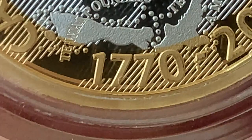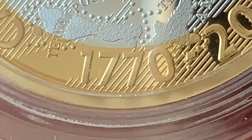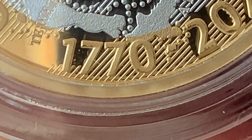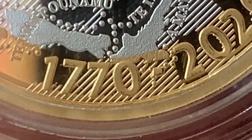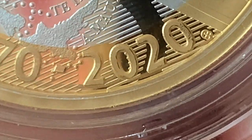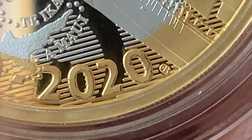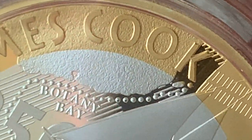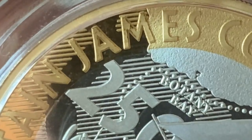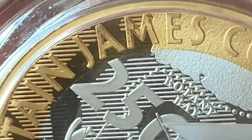Starting down at the bottom here, there's definitely frosting missing - right at the corner of the one, the underside of the first seven, the underside of the third seven. On the 2020 date you can see it there, it's missing quite a bit. And on the lettering - James - the A and the M are very poor.